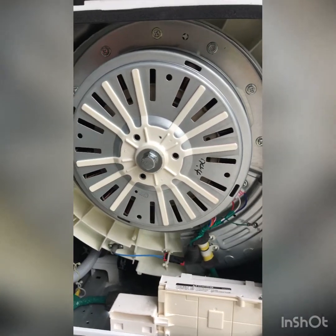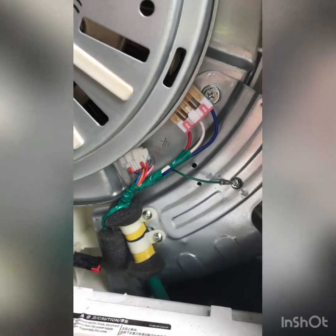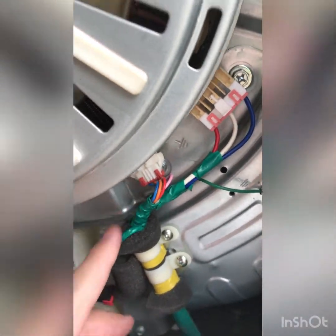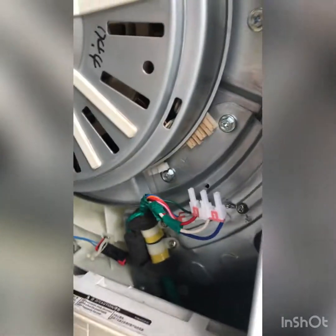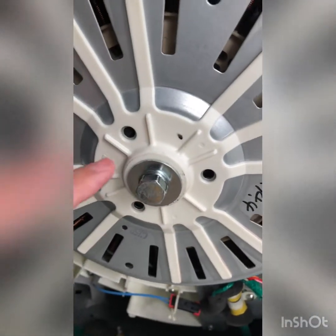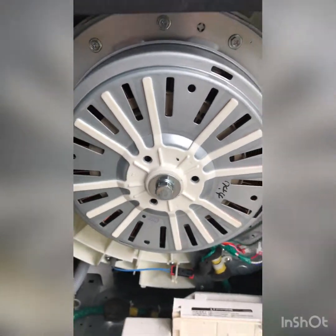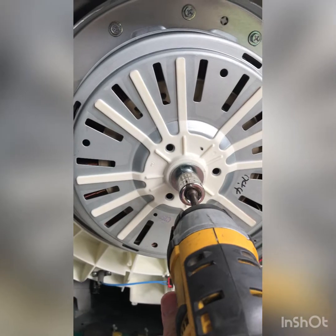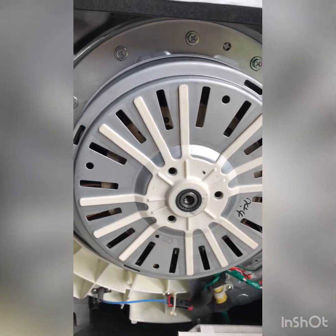That gives us access to our rotor and our stator. The next thing we want to do is disconnect these two wire harnesses — one here and one here. Now that we have both wire harnesses removed, the next thing we're going to do is remove this 19 millimeter bolt right here on the rotor. I'm going to be using a power drill to make it easy.